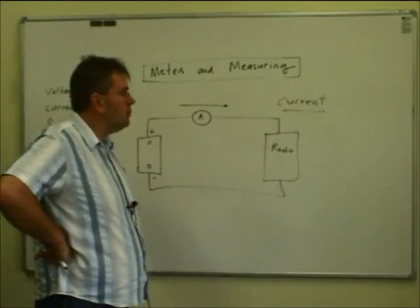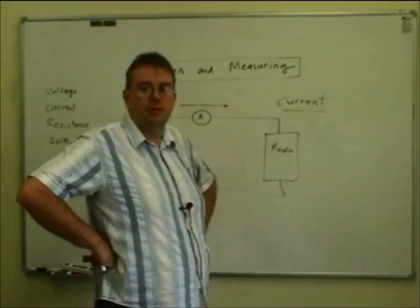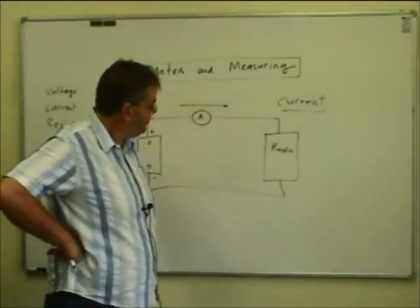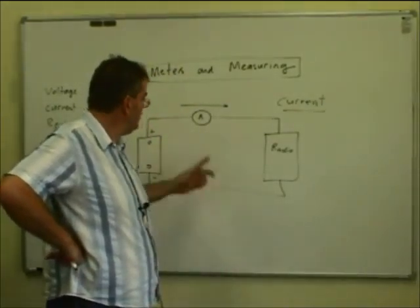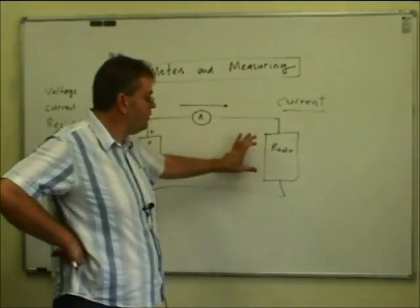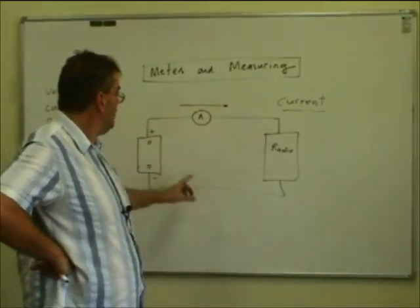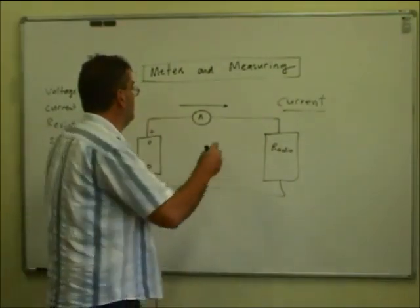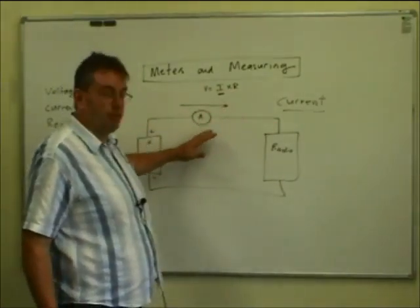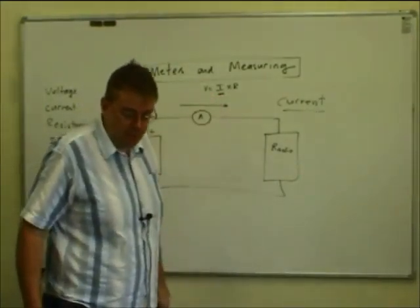The ideal characteristics of an ammeter: we don't want it to have much resistance at all. If we put an ammeter in there with a high resistance of several thousand ohms, the radio would not operate — there would not be enough current flowing. The resistance of the meter will stop or reduce current flow so that most of the voltage in the circuit is dropped across the meter and very little across the radio. We want the ammeter to have such a low internal resistance that there's a fairly insignificant drop of voltage across it. Remember V equals I times R.